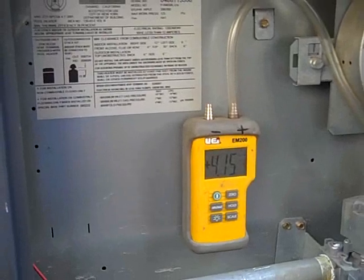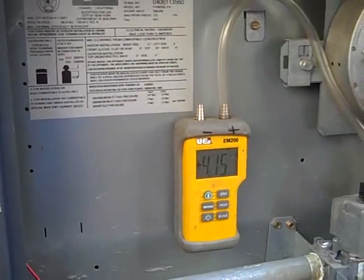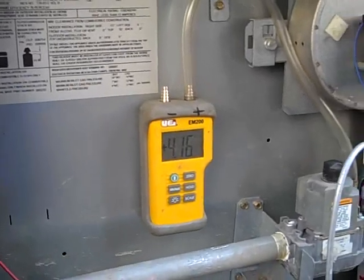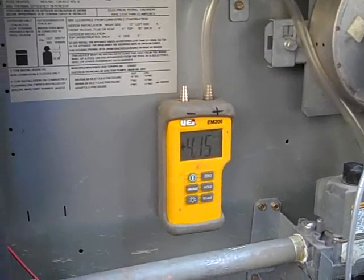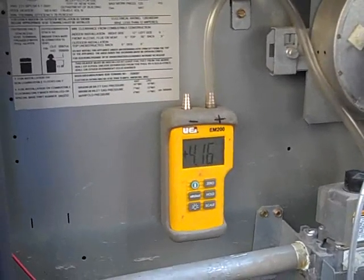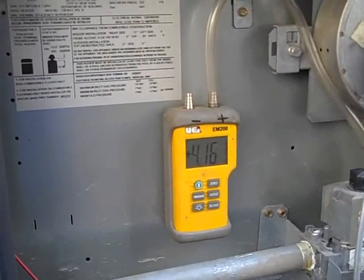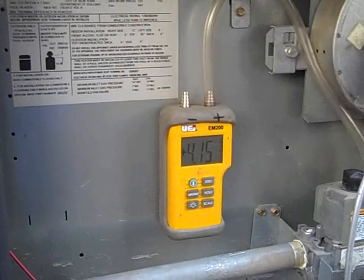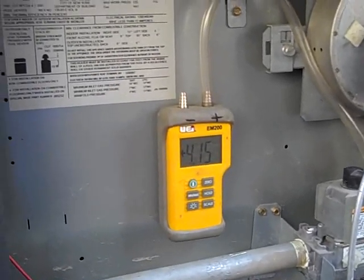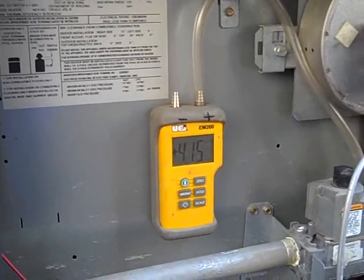The only way to do that is to have the gas company come out. It's a free service they offer — they will upsize the meter. They'll put a 400 cubic feet per hour meter on, and that should make the heater run fine. You won't have any problems with soot building up in the heat exchanger due to improper air-fuel mixture. So that's what I'm going to recommend to the customer with this heater. It's back together and it's running.